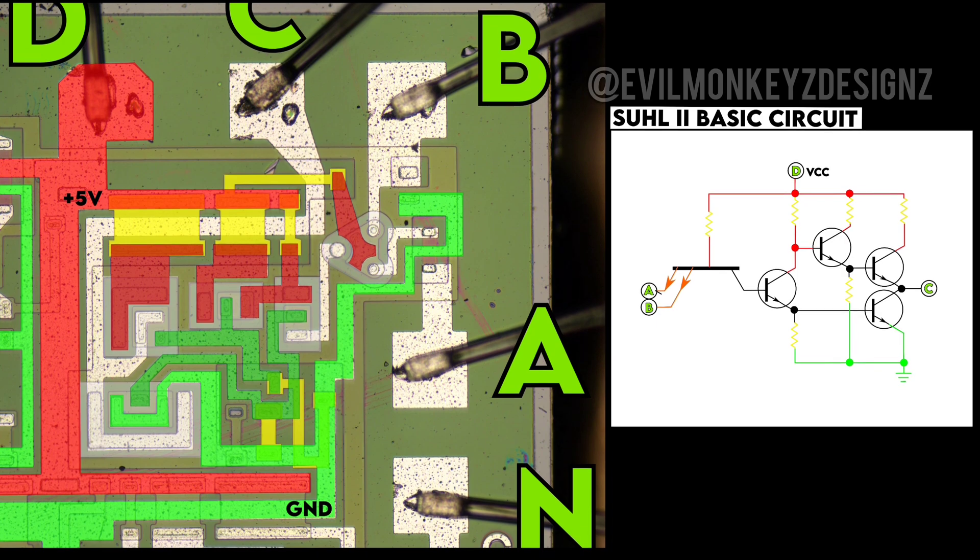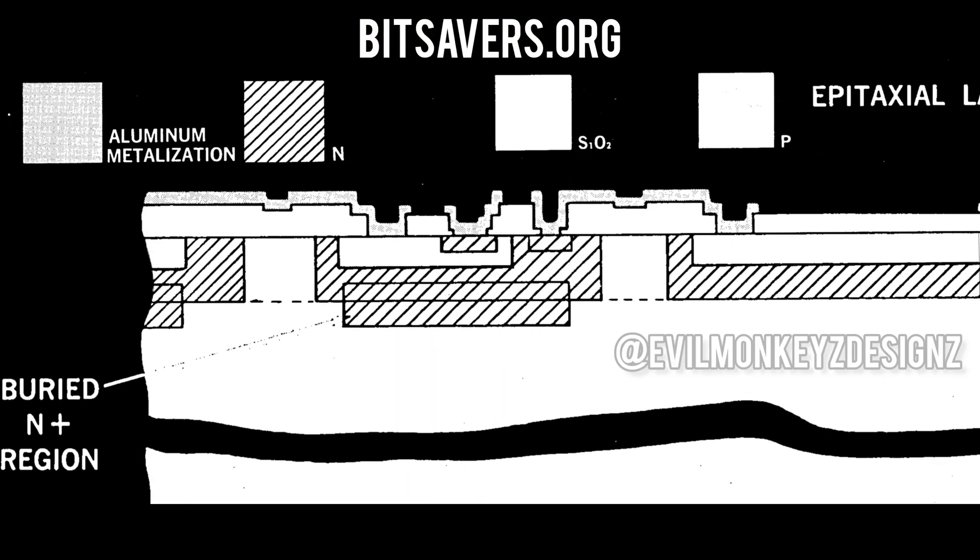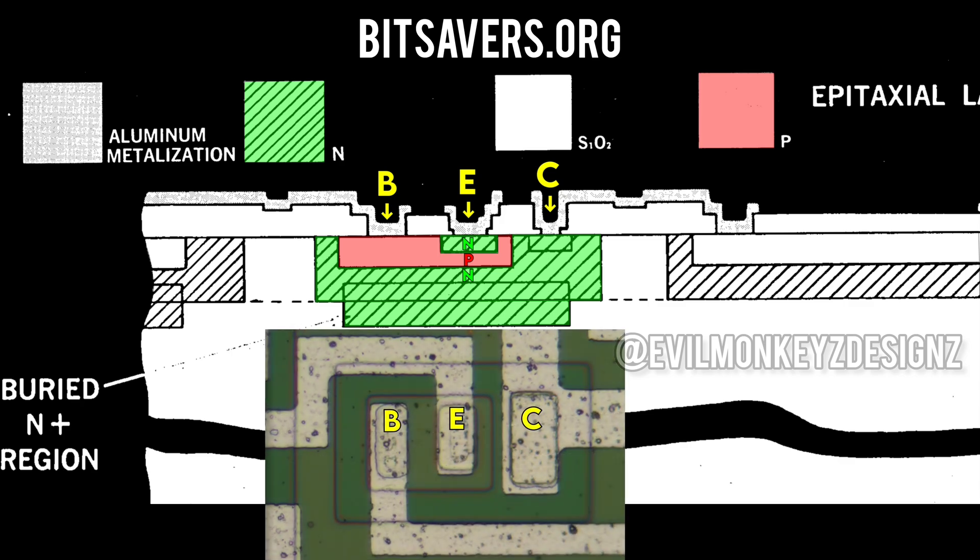The datasheet has a nice cutaway diagram of the BJT epitaxial transistors used in this design. We can highlight the N material in green on this diagram, and then we know that the P material must be in red to form an NPN transistor. Since the base always connects to the middle region, we can mark it, followed by the emitter and the collector. We can then translate this information to all of the transistors on the circuit.